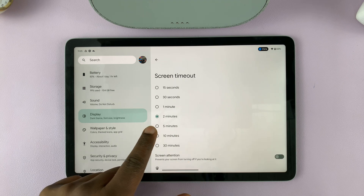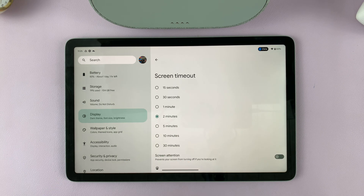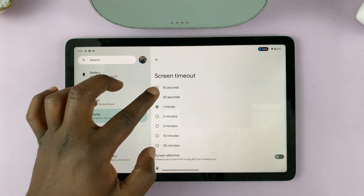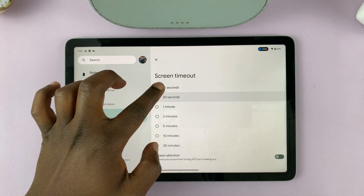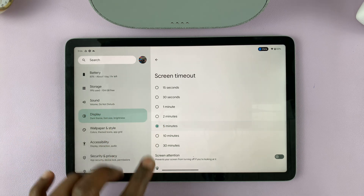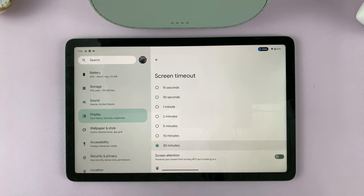By default this is set to two minutes on my device. You can reduce this if you feel like that's too long — you can go to one minute, 30 seconds, or even 15 seconds. You can also increase it to five minutes, 10, or even 30 minutes.